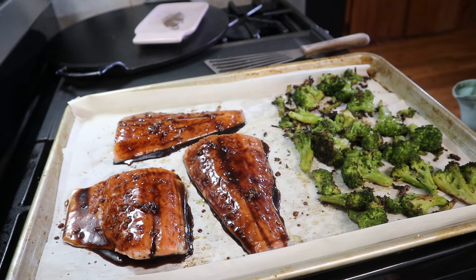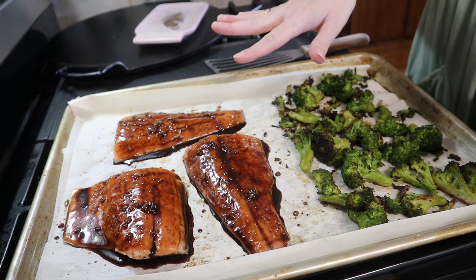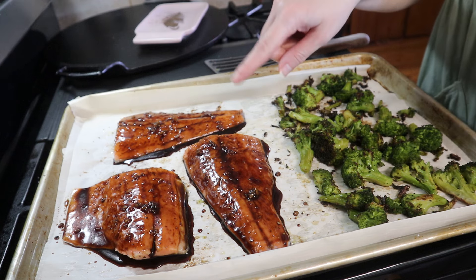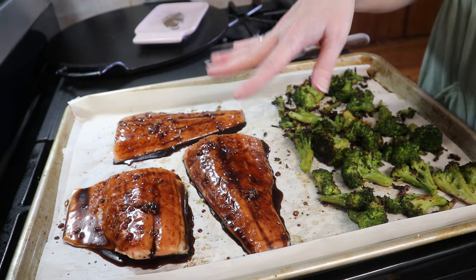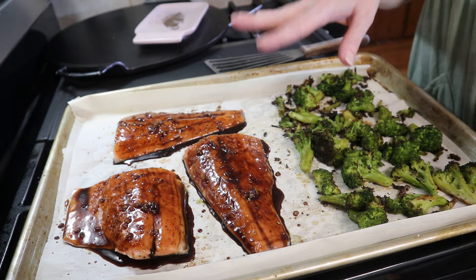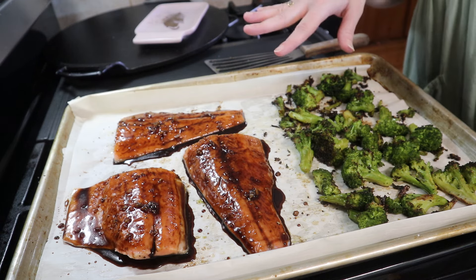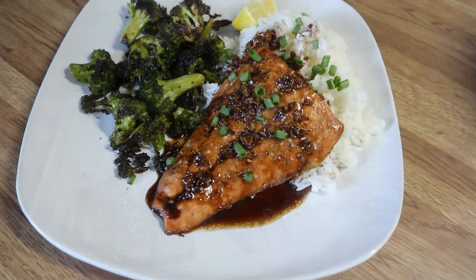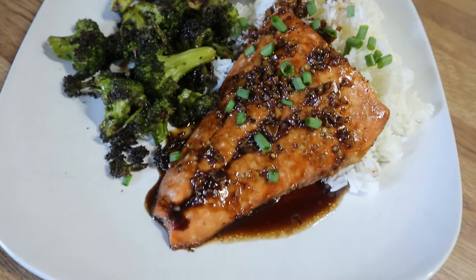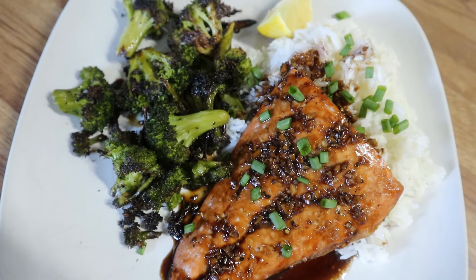Now I'm just going to put this back in the oven for another 10 to 12 minutes — maybe a little bit longer if you have thicker salmon, but these are on the thinner side so I'll check them at about 10 minutes. I've got some leftover rice I'm going to heat up and then dinner will be ready.